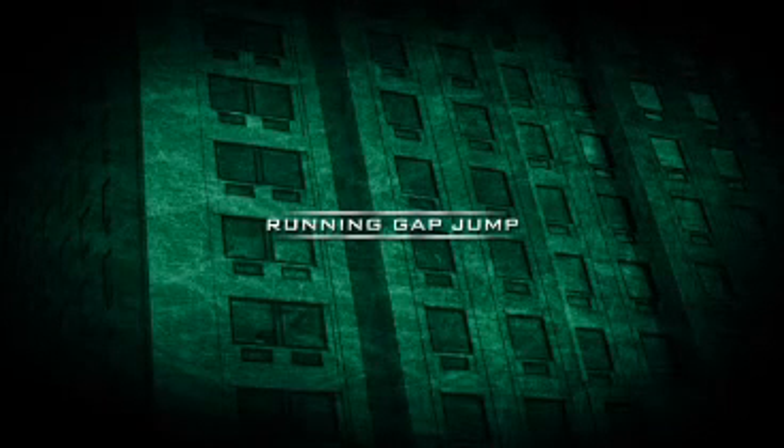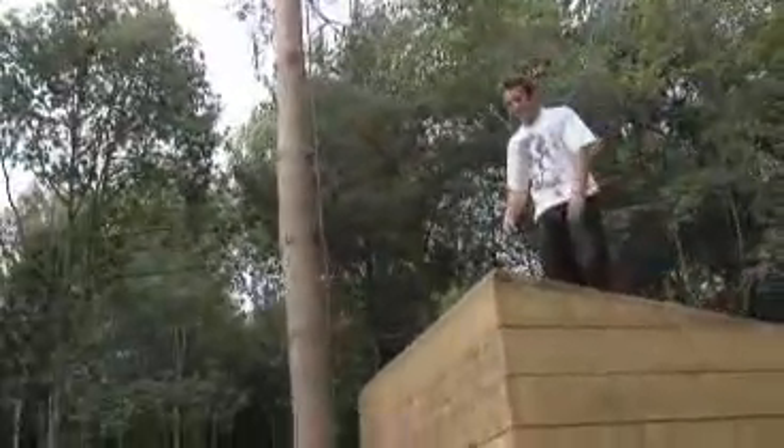Running Gap Jump. So we're going to look at the running gap jump, basically. It's pretty simple — as it says on the tin, really.